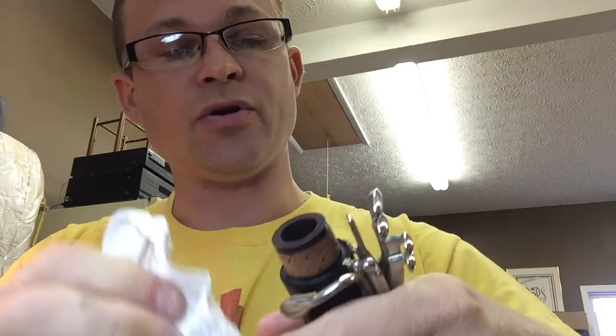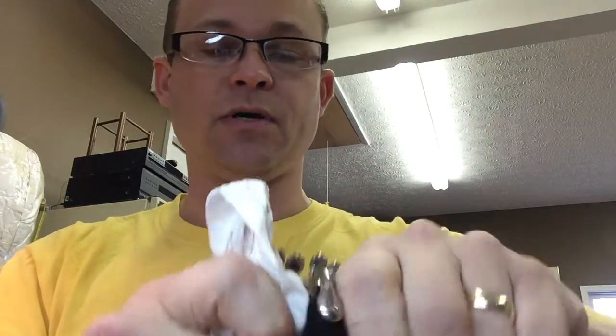If you apply cork grease to your clarinet or oboe once a week, you need to wipe it down once a week.